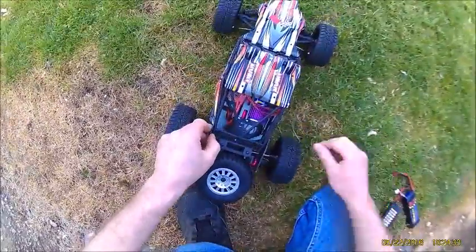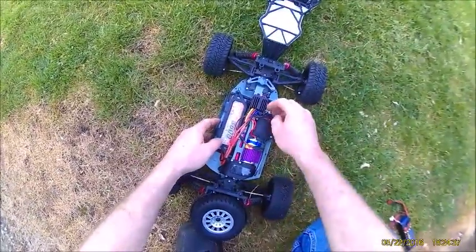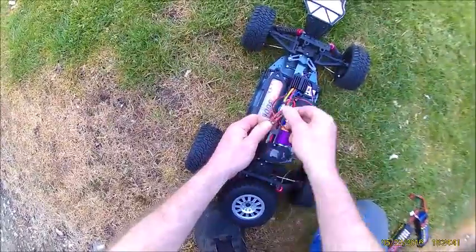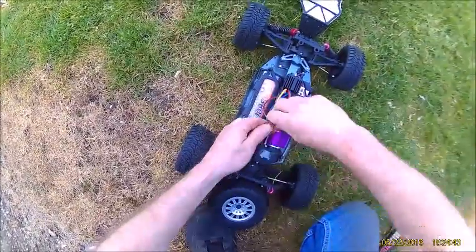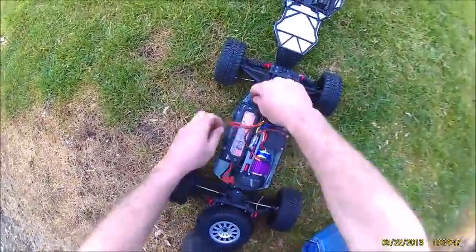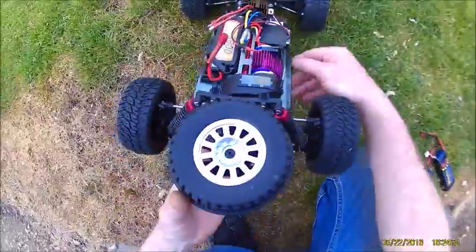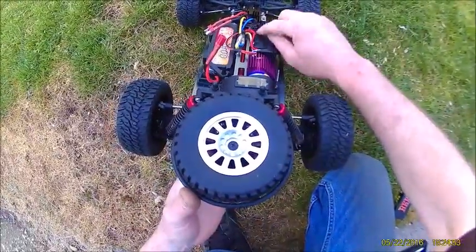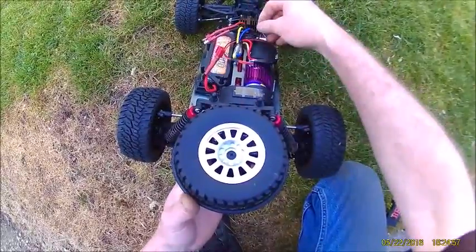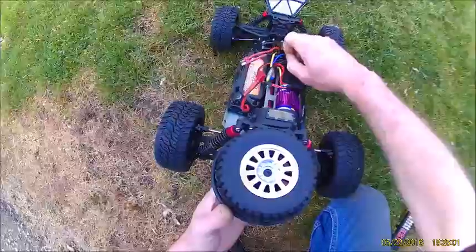I don't know what the other models of these have, but let me shut it off and unplug the battery. Okay, so now — see, maybe the camera will pick it up — there's a jumper right here. There's two of them actually. That one's for racing: you put it to the right and you can't go in reverse, for racing rules.